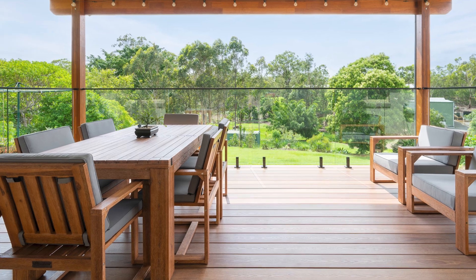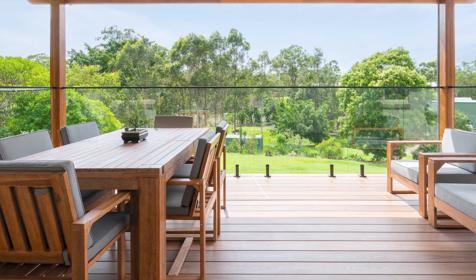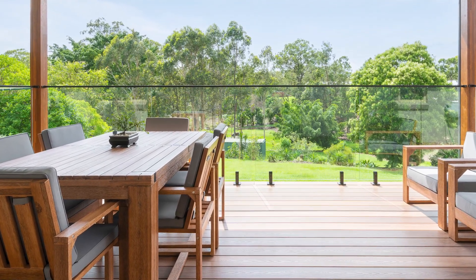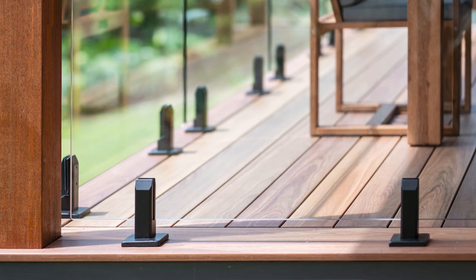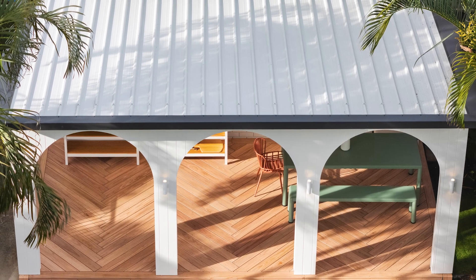Available in a range of stunning colors, each carefully curated to celebrate the natural beauty of timber, Pioneer exudes a premium high-quality aesthetic that is backed by an industry-leading warranty.